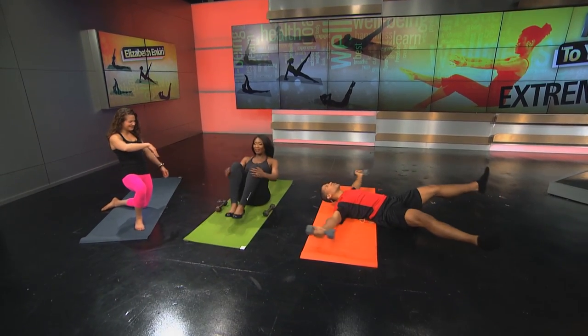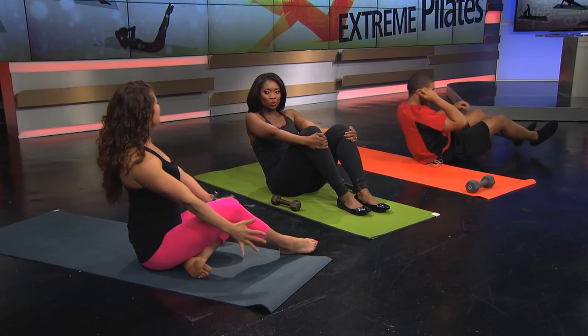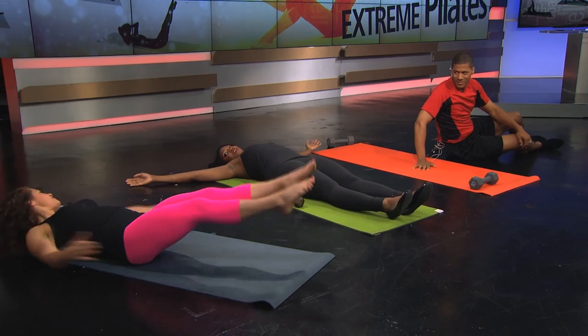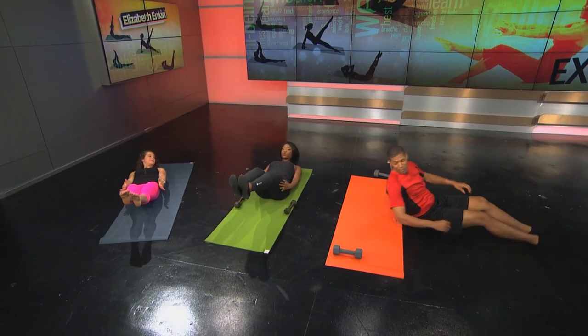Rest. Now, how important is breathing? You want to exhale through the hardest part of the exercise. When you're closing the arms and legs — that's where you exhale. So you're open, holding the crunch, inhale, and then exhale as you squeeze together.